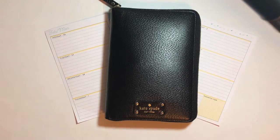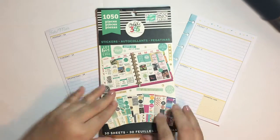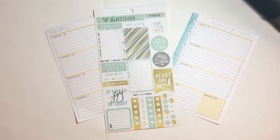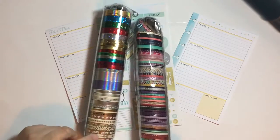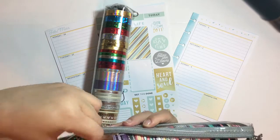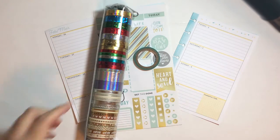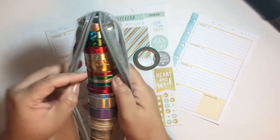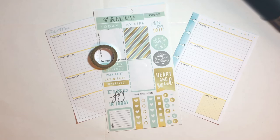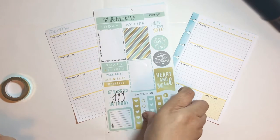Hey everyone, this is Jasmine and welcome back to my channel. Today I'm going to be planning in my mini Happy Planner using one single sheet of stickers from the 1050 sticker book and also two rolls of washi. I did want to keep this week a little simple and basic, so limiting myself to these three different things will help me go faster and not spend so much time looking for things.